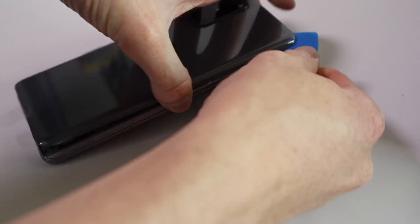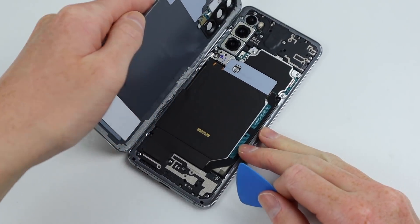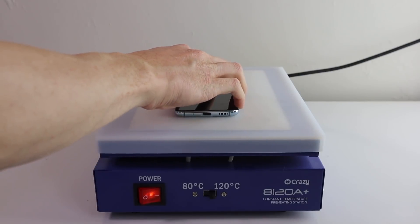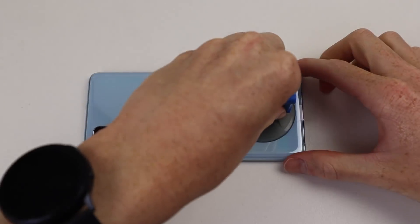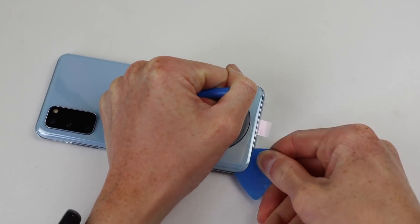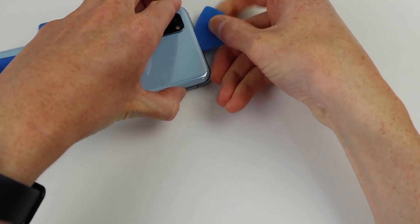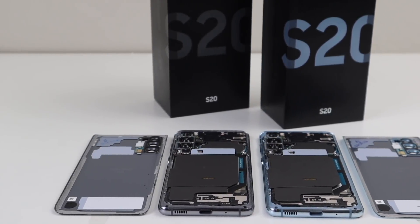Be sure not to insert the plastic pick too far inside the phone as you could damage some internals such as the wireless charging coil. After successfully separating the adhesive from the frame, I can remove the back panel. I'll need to repeat this same process for our blue Galaxy S20, which once you've done a few times, it definitely gets easier. Even the iPhone 12 required heat to open the phone as the display is glued and screwed into place. If you work on many phones, a heat plate is really useful as most phones are glued together. Just be sure to preheat it first. With a bit of patience, I was able to remove the back panel successfully on the blue phone as well.